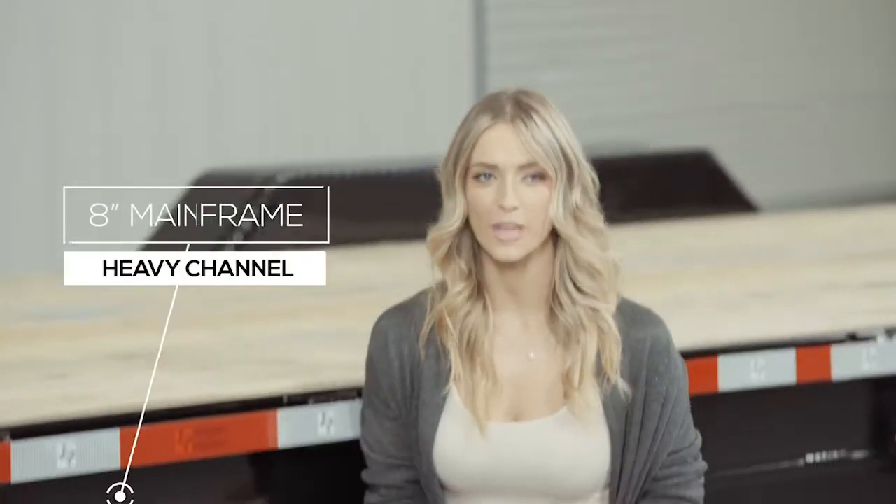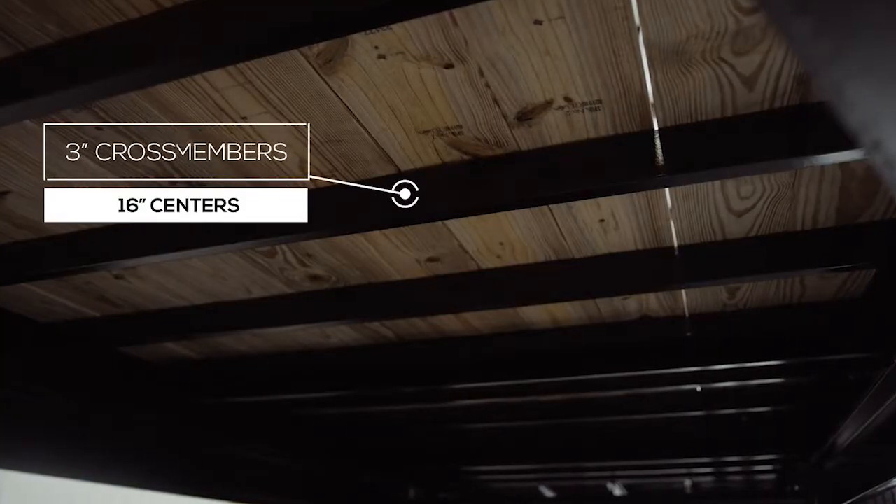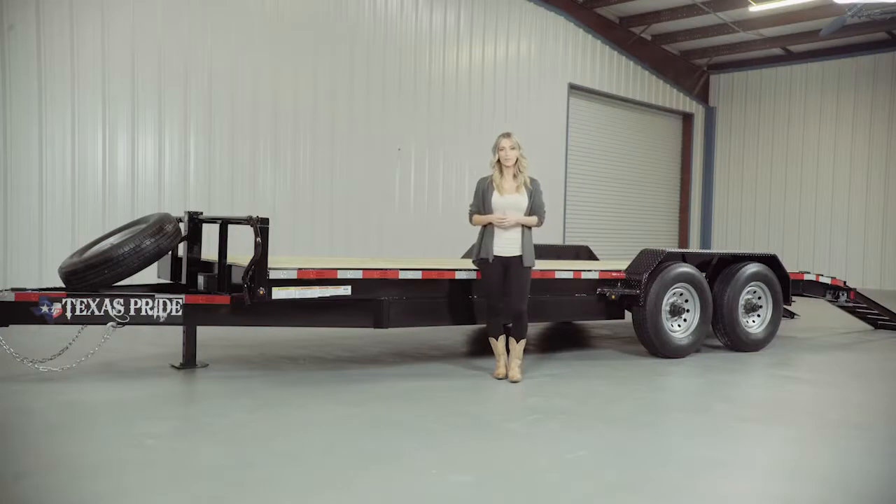Walking around to the side of the trailer, let's start with the mainframe, which is heavy 8-inch channel iron. The crossmembers are 3-inch channel iron on 16-inch centers under the deck. Some other trailers this size use angle iron for the crossmembers and put them on wider spacing, but we feel that there should be plenty of support for varying loads.